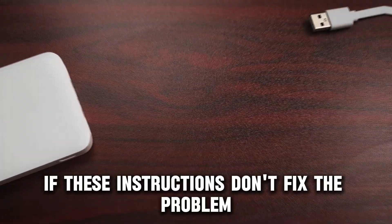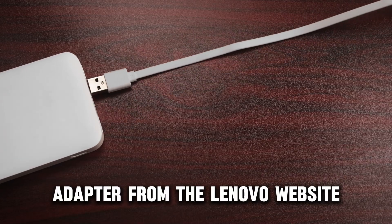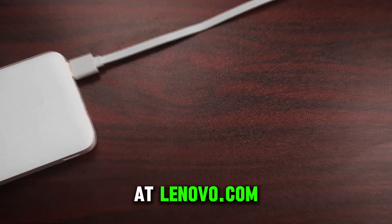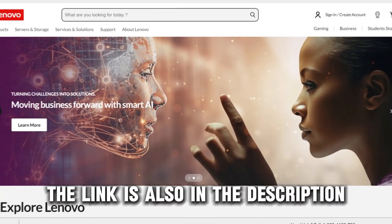If these instructions don't fix the problem, consider buying a new AC adapter from the Lenovo website at lenovo.com. The link is also in the description.